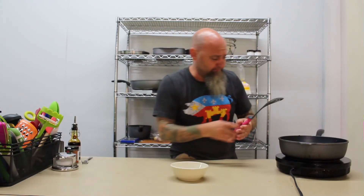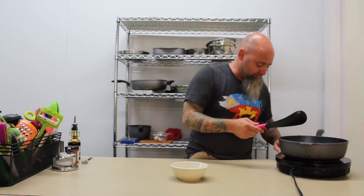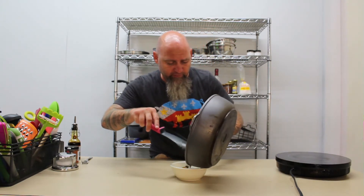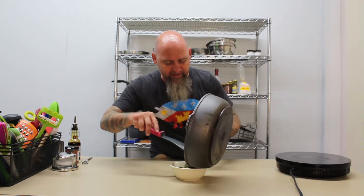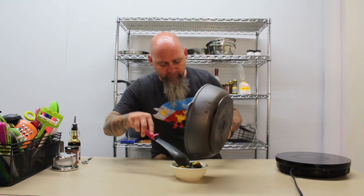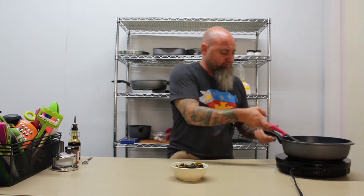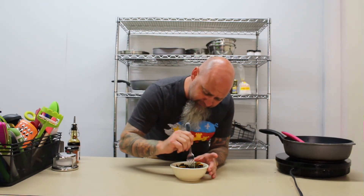All right, now that we got that done — same bowl, same kind of bowl, beautiful. This takes it to a whole new level remix. And that is your recipe remix — mmm, mmm, mmm.